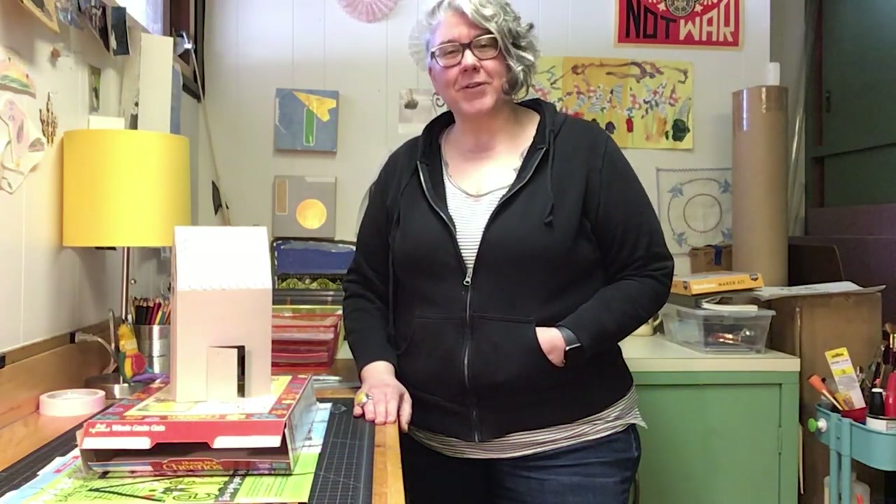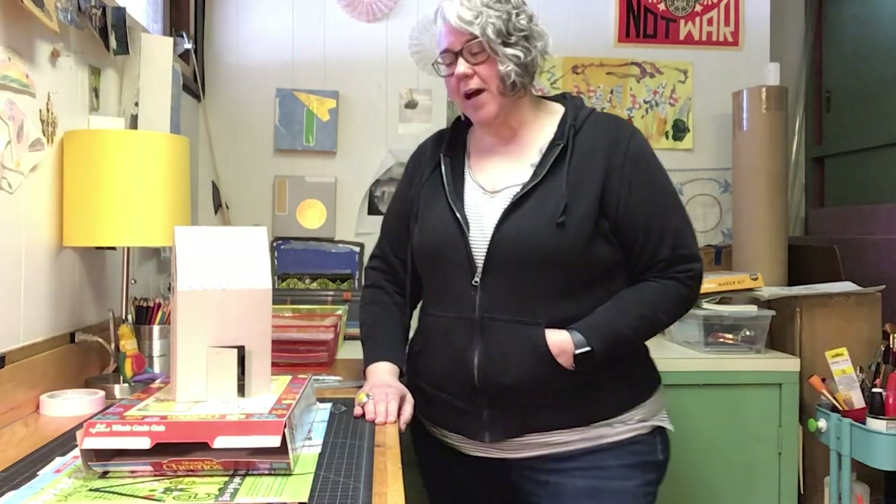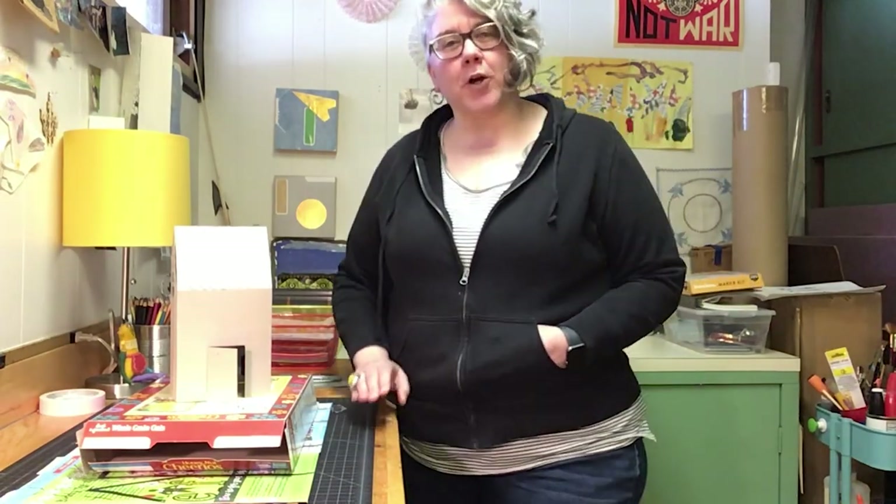Hi guys, welcome back, this is Hannah again. I hope you guys are continuing to do really well. I posted maybe a week or so ago a pile of recyclables, because we're all kind of amassing all these recyclables right now while we're spending so much time safe at home.